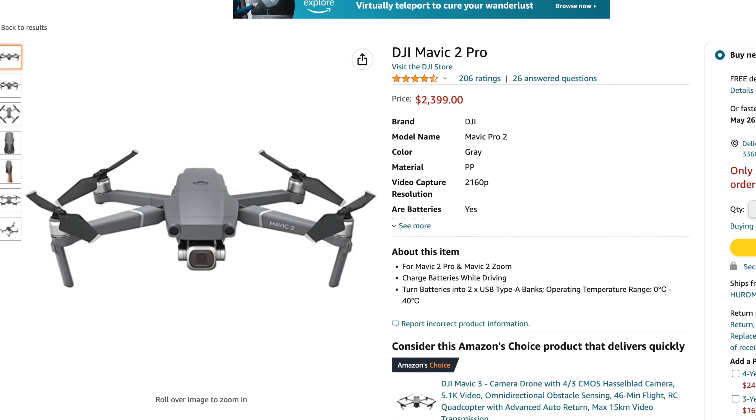When the Mavic 2 Pro first came out, it was retailing for about thirteen to fourteen hundred dollars for whatever kit you were going for. I'm now seeing it on Amazon for two grand because people still rely on that drone for professional work. All of this to say, I'm pretty worried about the direction of DJI in terms of their compatibility with third-party software.